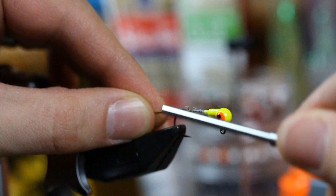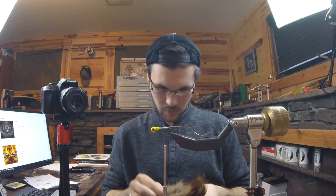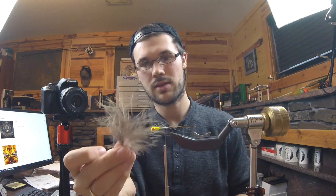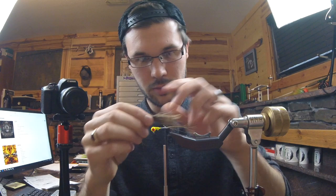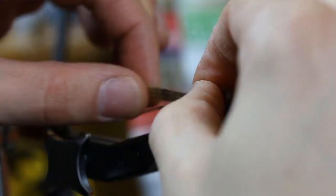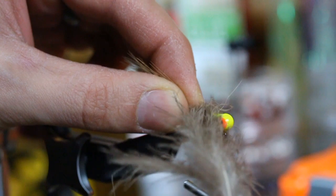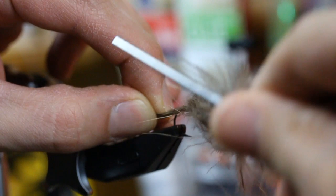Now I'm going to get some legit marabou from way down by the butt of the cape. This stuff moves so well in the water — it's unbelievable. I'll lick my finger and wet it down a little bit. This is supposed to be the abdomen, so I want it a little shorter than those tails so the tails stick out the end. Catch it right there, lock it in place, and walk that back to my tail. So I have a nice short marabou tail with little antenna fibers sticking out past it.